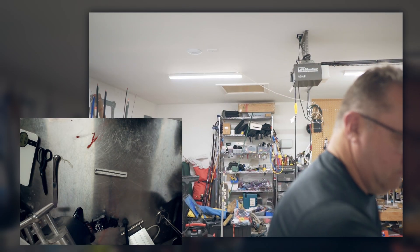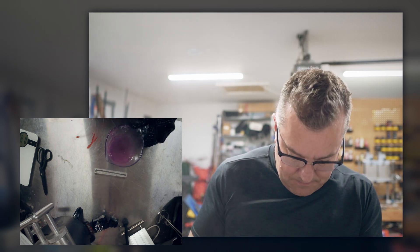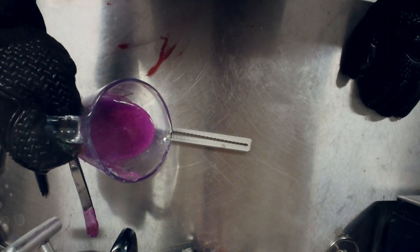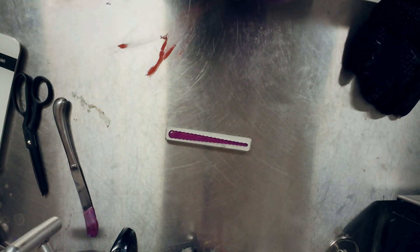Alright, I think this looks pretty good from a pouring standpoint - we're a little bubbly but that's not really going to impact whether this is a good mold or not. Let's let that cool down and we'll be right back. I'm gonna touch it and see if it's hot - yeah, okay.